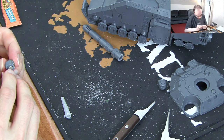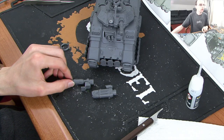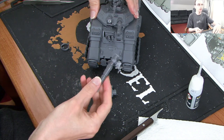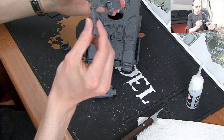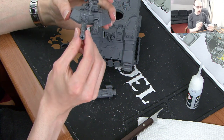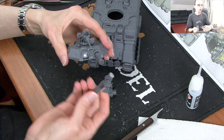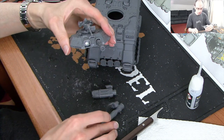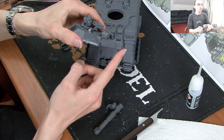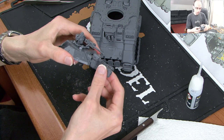So we have got that in there. Now our super glue is dry. We can now see our magnetised weapons. And that is it — we can just literally swap out, because of the magnets, the two weapons. And you can't even tell that it has even been done.